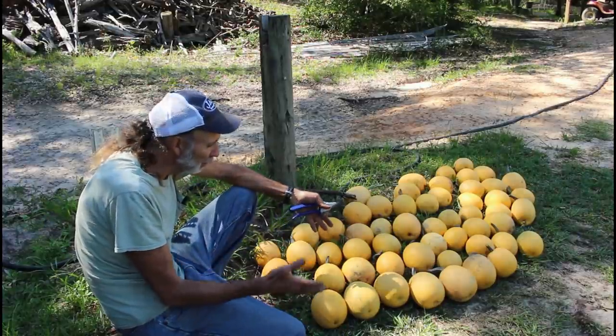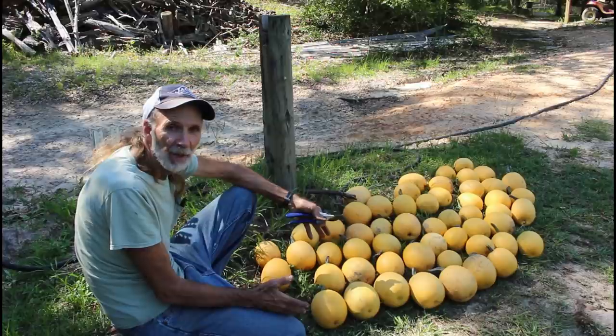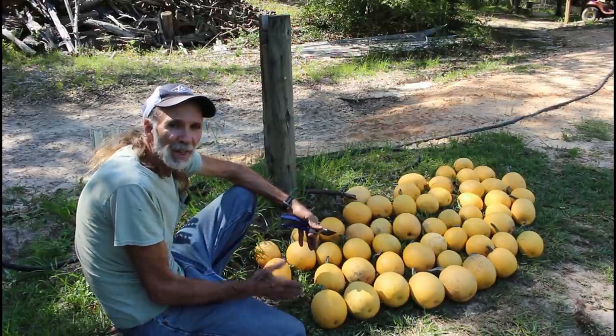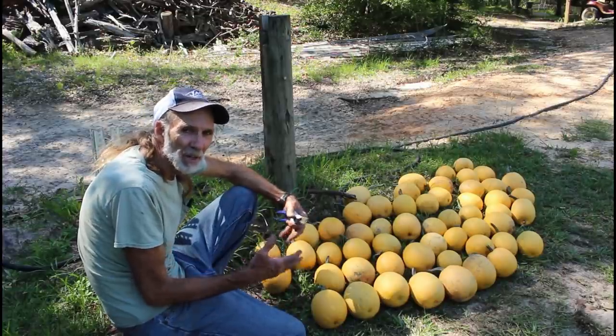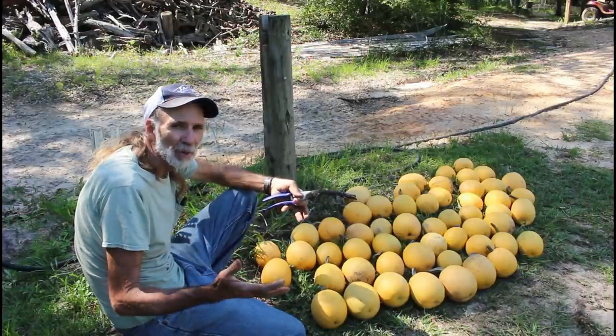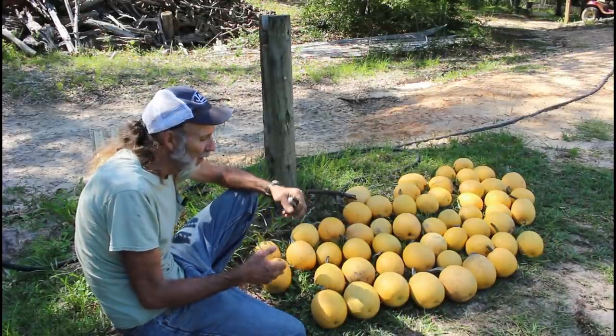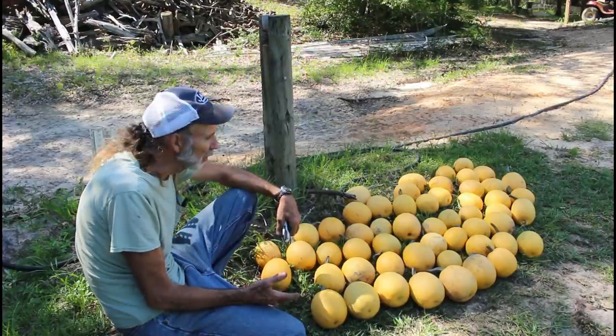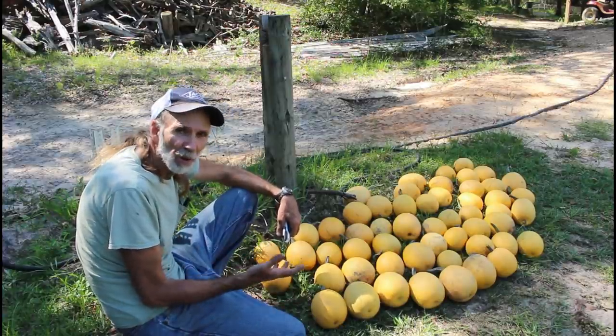That way one person can eat a squash — probably with the bigger ones, two people would share one. We're anxiously waiting to get into one of them and see how the spaghetti is inside, and how it compares to the other spaghetti squash — the big long ones. We haven't done that yet. We'll probably do a taste test and show you how we cook it.